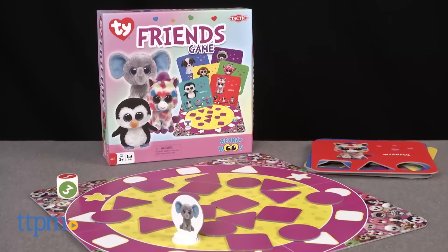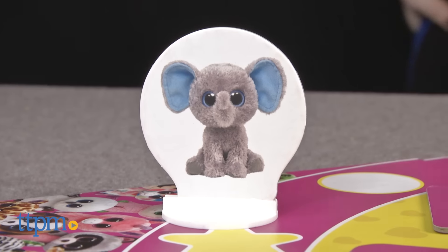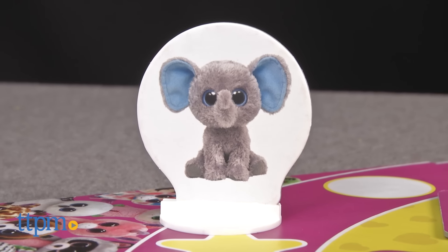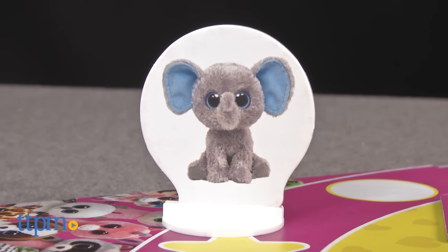Collect your favorite stuffed friends with this game. Hi, this is Jen from TTPM and I'm here with the Ty Friends game from Tactic, which features the much-loved collectible line of wide-eyed stuffed characters from Ty's Beanie Boos.